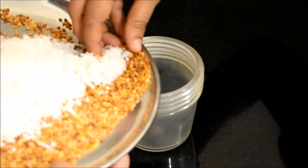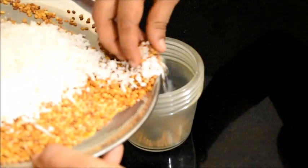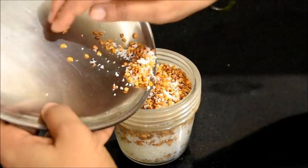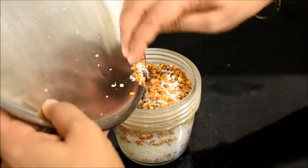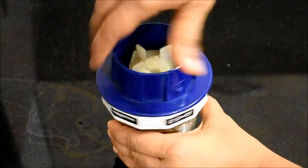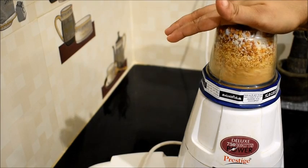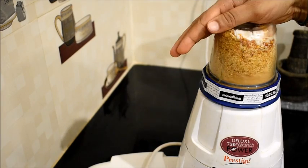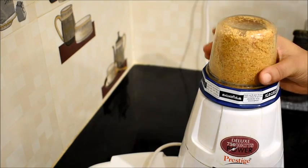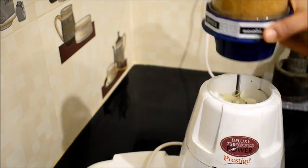Once they are cooled I am going to transfer them to a blending jar and I am going to powder them coarsely. Once this is powdered coarsely we are going to add jaggery to this.